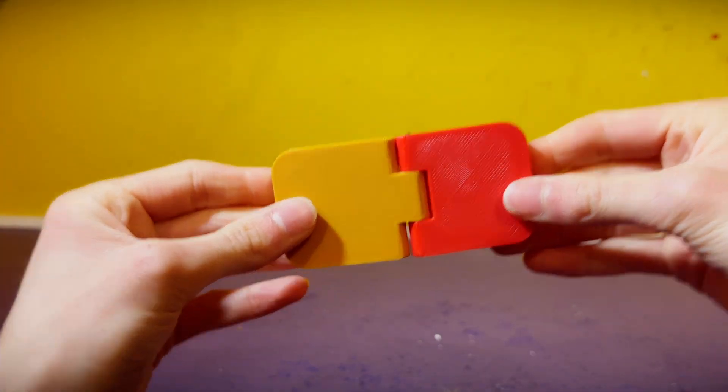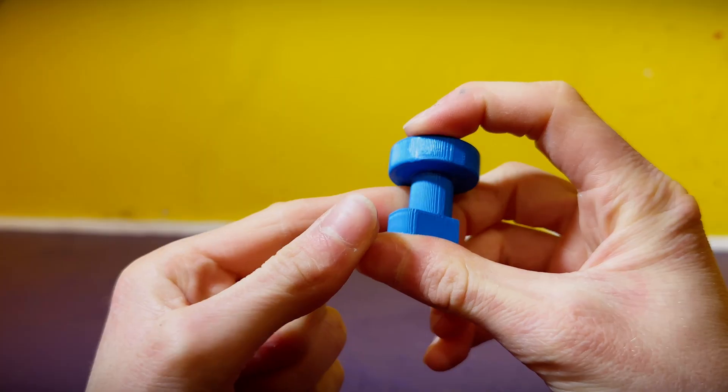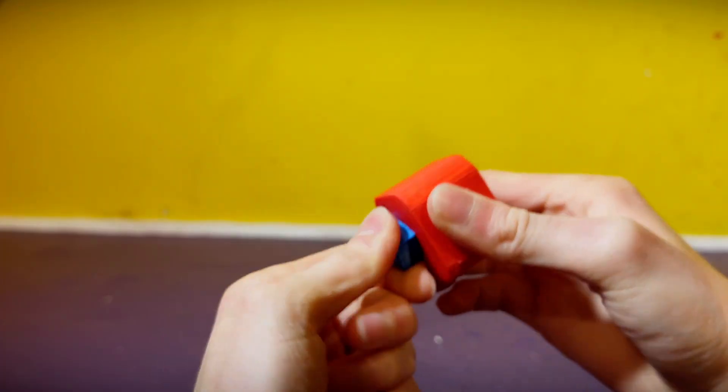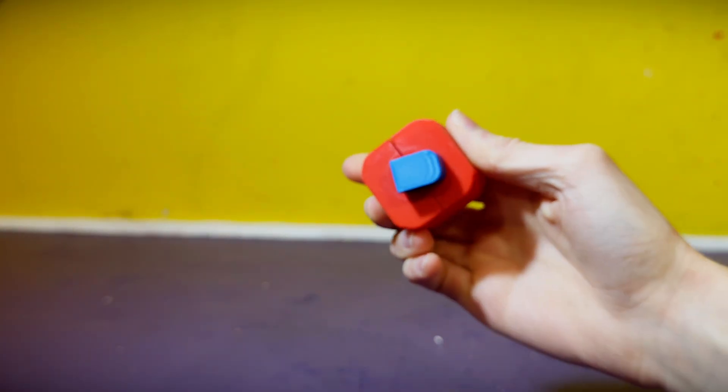If you collect Transformers figures, you've often come across mushroom pegs. They're named as such because of their appearance of a mushroom cap. A second piece with a socket for the mushroom goes around, allowing for a rotation movement. Much like the pin swivel, their only downside is that they're limited to that rotation.